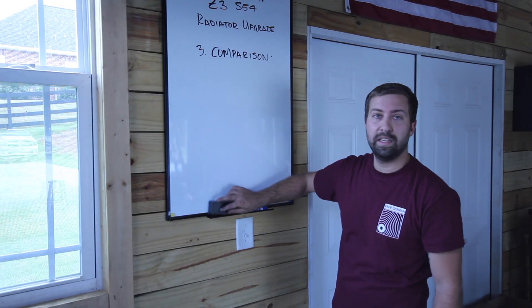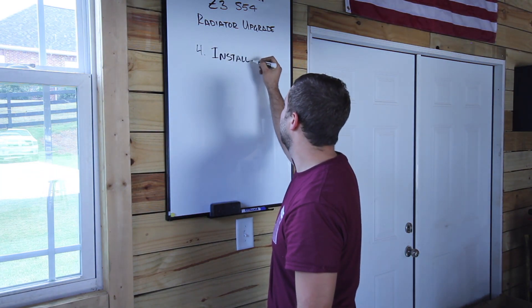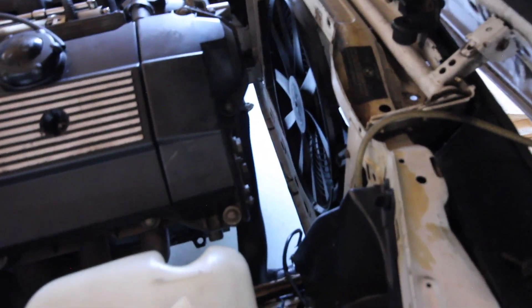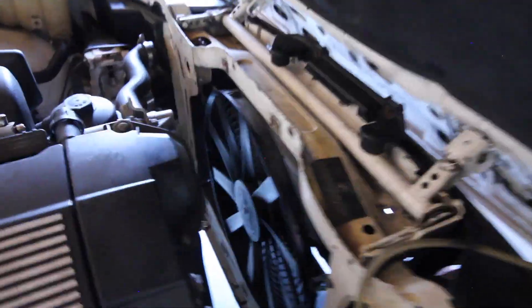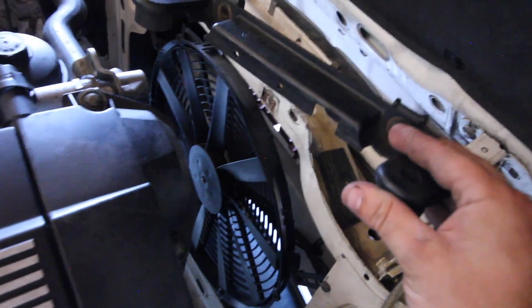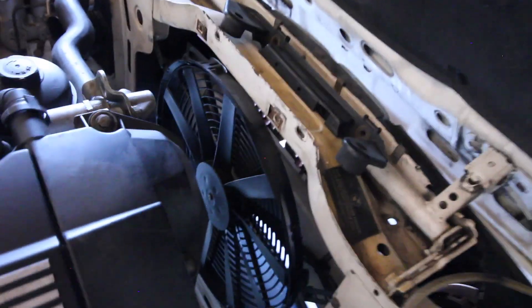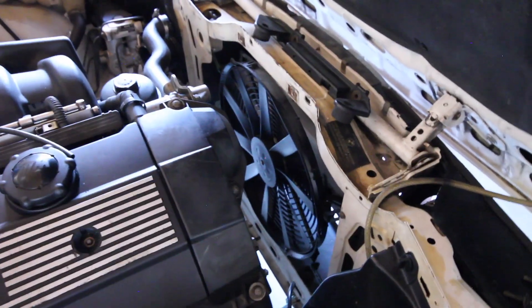Now let's install this thing. Like I said, this radiator will fit perfectly with absolutely zero modifications. Make sure you do have these pads down here where the radiator sits. You'll also need the E30 radiator support — I'm not sure all E30s came with this; I believe only the late models did, like 1989 through 1991 or 1992. But other than that, let's get started.